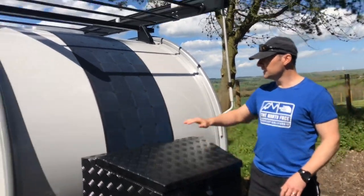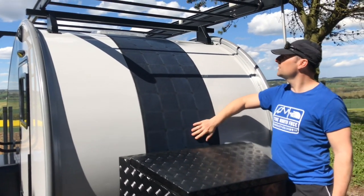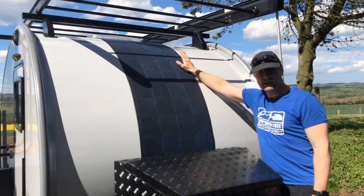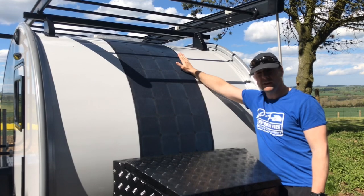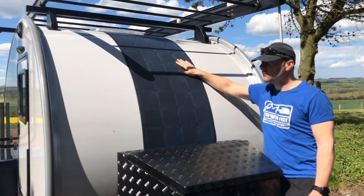Also on the front, this is an accessory on the Hero Ranger — the solar panel. The solar panel wraps around up to the top of the roof and keeps the battery topped up inside the caravan, especially when you haven't got an electric hookup. This works really well if you're going more off-grid camping.